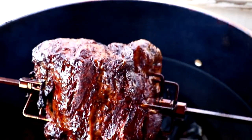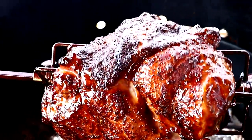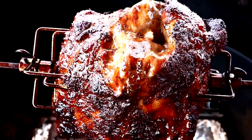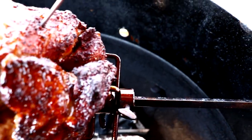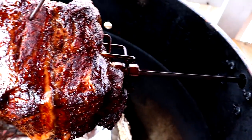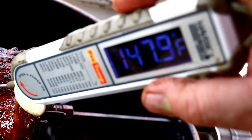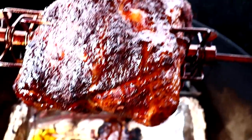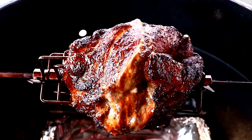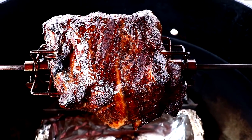We are two hours in. Let me give you a close-up on the color and get an internal temp. It already feels tender and we're at 143, 143, 148 or so. Not bad. So I'm not even going to wrap this — I'm just gonna let it go till the end, till it's probe tender or about 200 degrees.